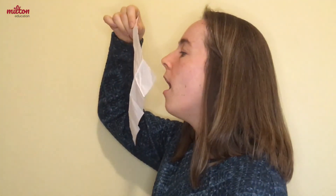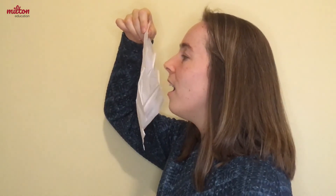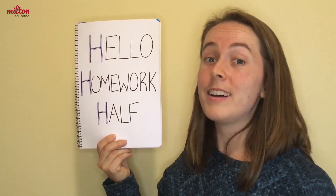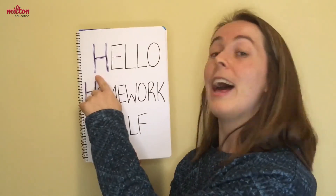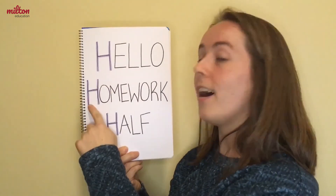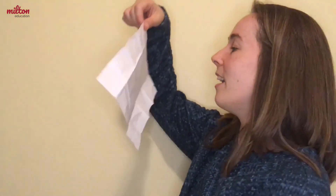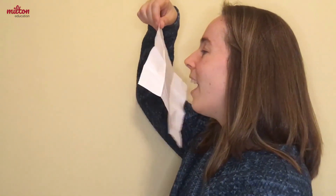Hah. You can also take your tissue and make it move. Hah. We can hear the h sound in hello, homework, and half. You can practice with your tissue. Hello, homework, half.